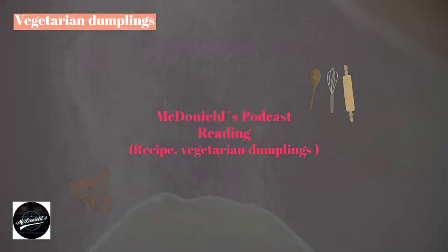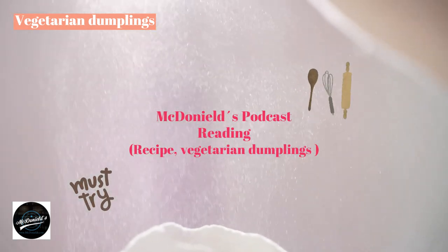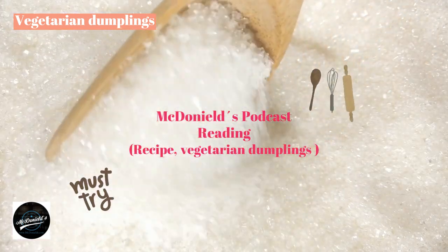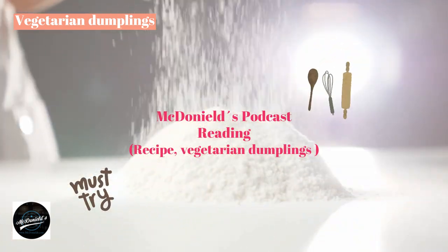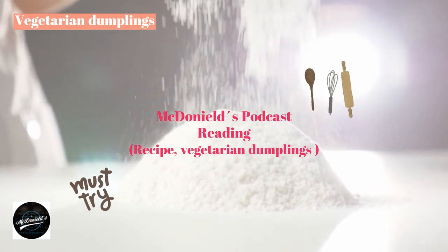How to make vegetarian dumplings with delicious and attractive flavors will bring you and your family a full breakfast or snack during the fasting days of the month. The ingredients and the steps to make vegetarian dumplings are extremely simple — you can make them yourself at home.